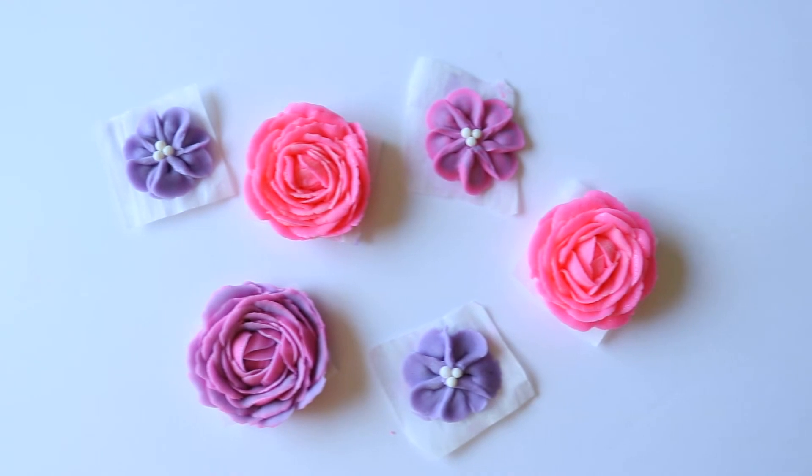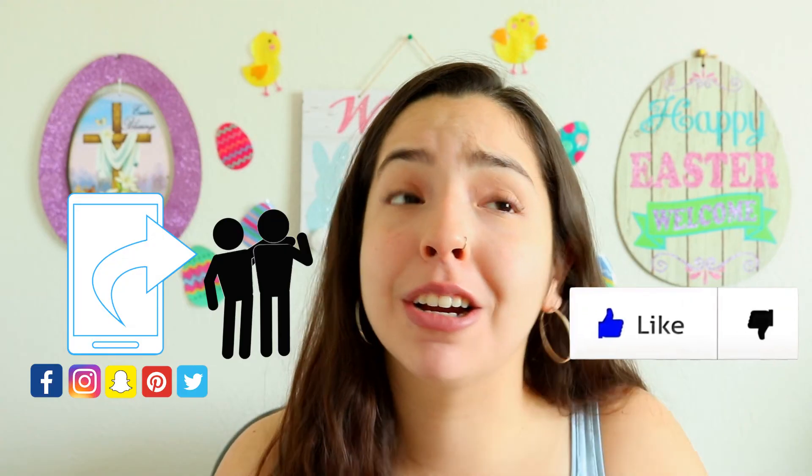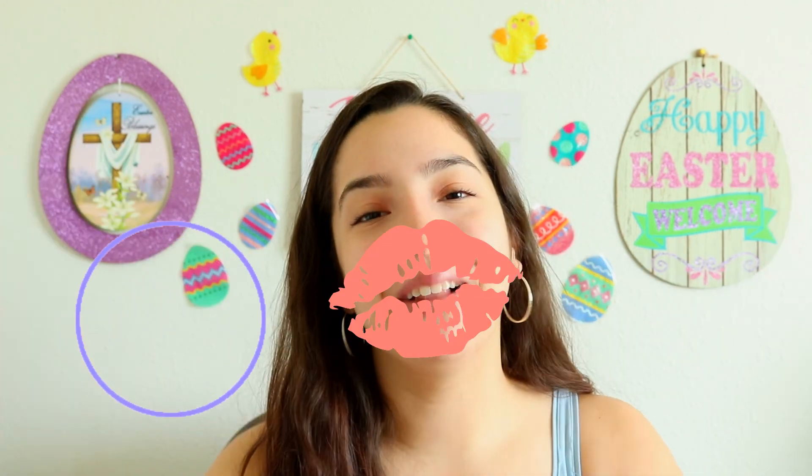If this video was helpful to you in any kind of way, please give it a thumbs up and give it a share — share it with a friend. And if you're new here, click that circle button right over here to subscribe to my channel. Don't forget to check out my other fun cake tutorials right over here. Thank you so much. God bless.